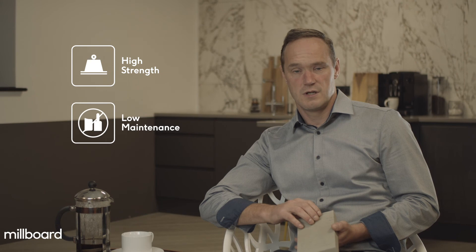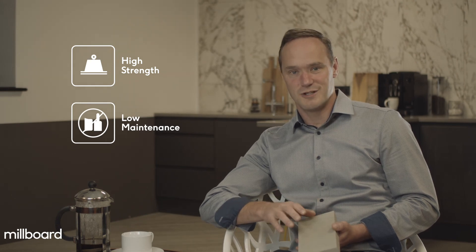Then there's the performance. Due to the way Millboard has been designed and engineered, it creates a tougher, stronger and enduring product, which is also lighter, safer and ultra-low maintenance.